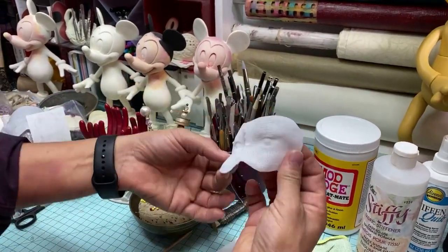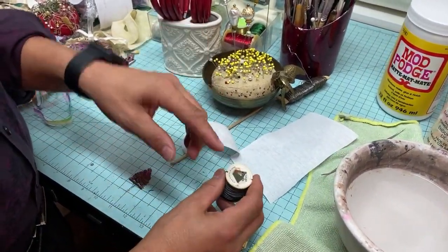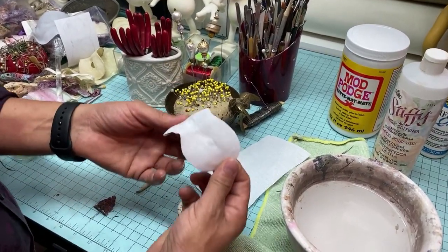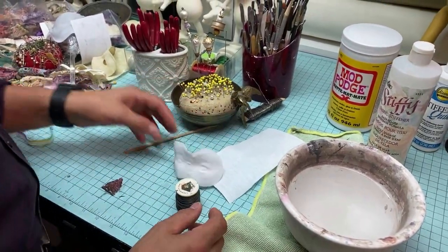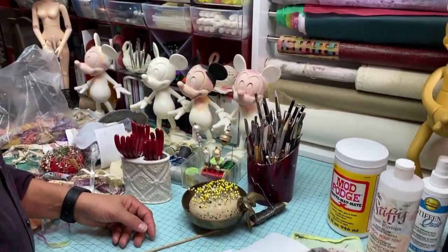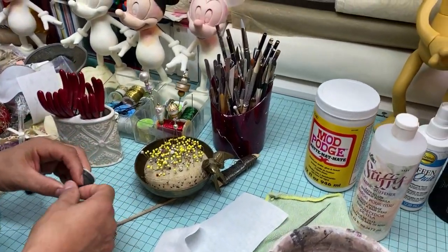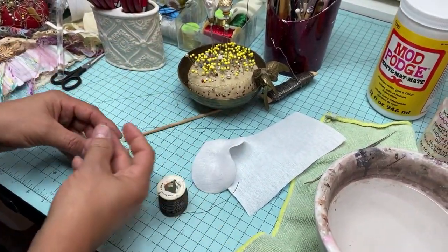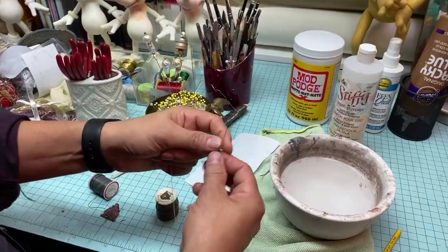Now if you notice it's a little warped, so to fix that we're going to wire it. There are different types of wire and it's all about gauge — the higher the gauge, the thinner the wire. Find a wire that gives the pliability you want while holding its shape. If it's too thin, it won't help. For this size — about a seven-inch head, chin to forehead — I would use a 24-gauge wire. So we want to start with a needle and thread, prepared in advance.